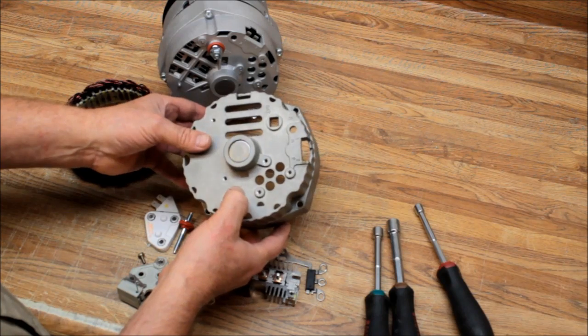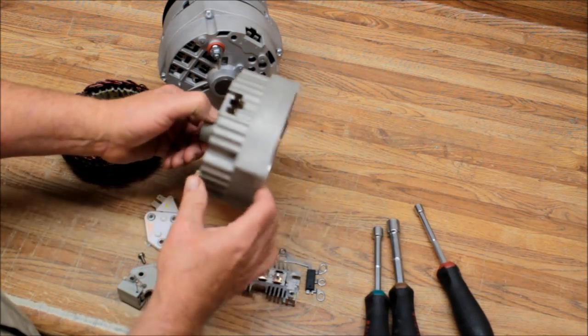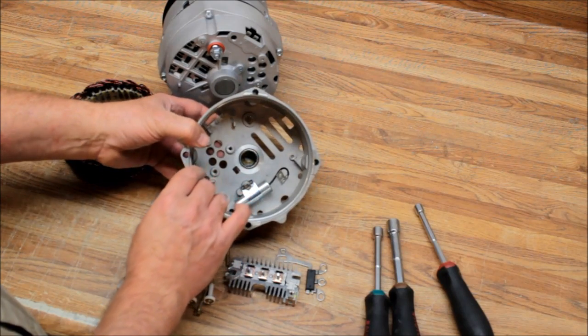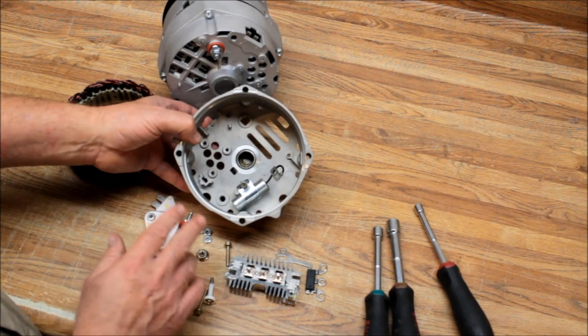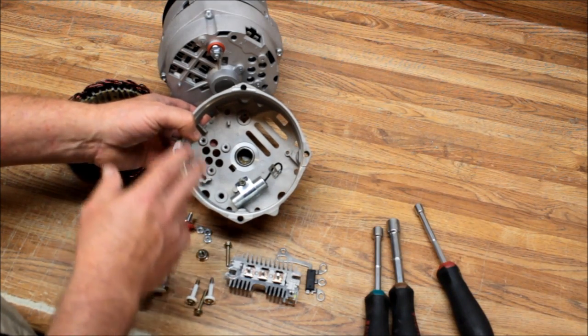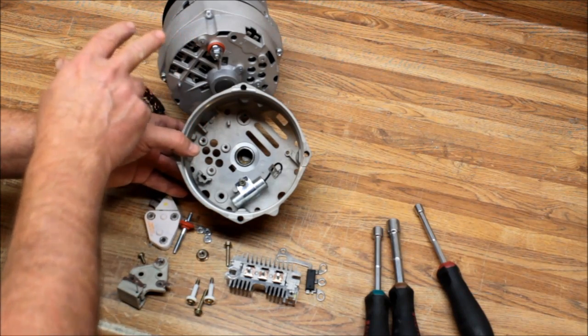The 12SI runs in multiple amperages, up to 90–94 amps. The biggest 10SI made ran up to 61 amps. The 10SI alternator first started way back in the early 70s, but it's a very good alternator. The 12SI was used all the way up until 1985.